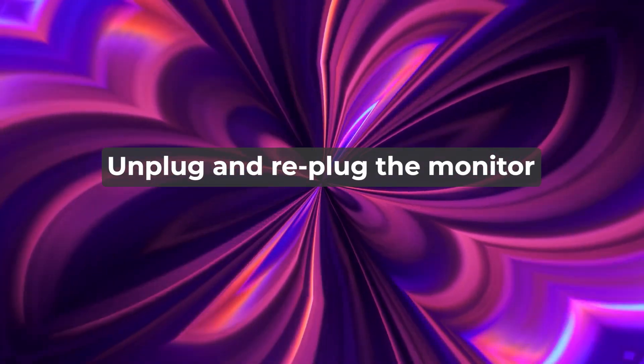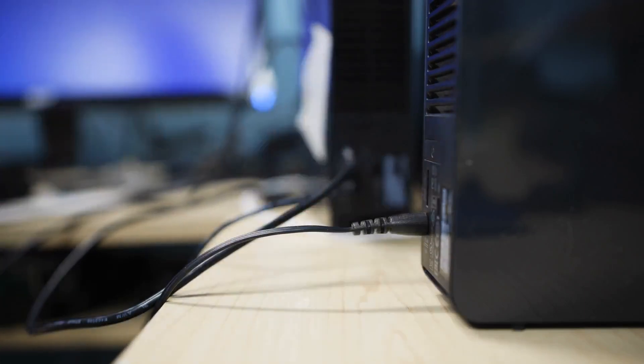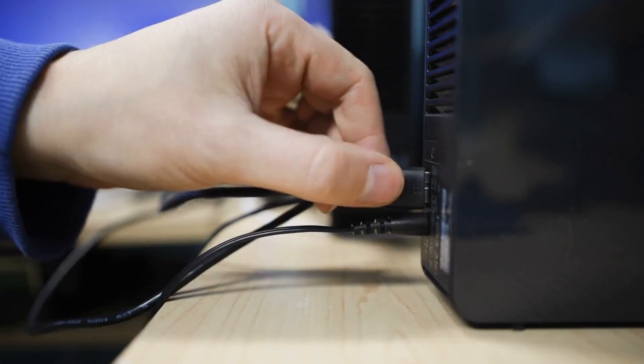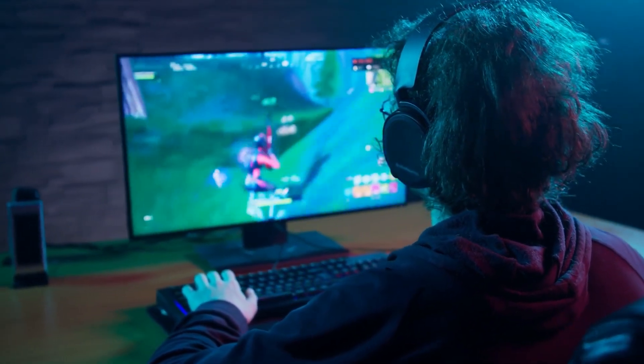Unplug and re-plug the monitor. Unplug your monitor from the PC and leave it unplugged for a few minutes, then plug it back in. This helps to solve connectivity issues due to worn-out parts.